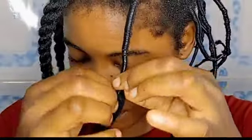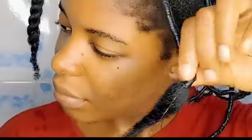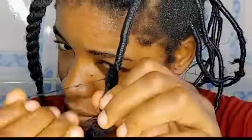African threading is a traditional technique used to stretch Afro hair without heat, practiced in Africa for centuries. One of the benefits is that it involves low manipulation, which means it leads to minimal damage. When using African thread as a protective style, it's advisable not to thread your hair too tightly, and don't section your hair into tiny pieces.